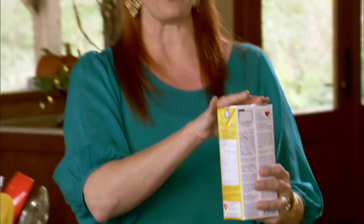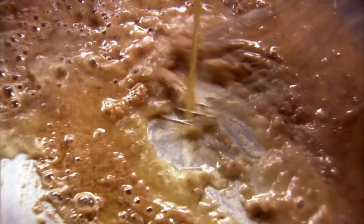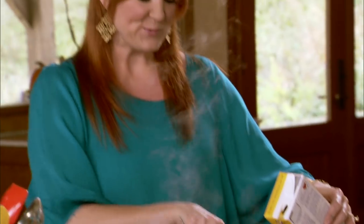I'm going to grab a carton of low-sodium chicken broth. I always use low-sodium chicken broth when I make gravy because then I can always add more salt later. I'm just going to whisk it around while I add the broth.